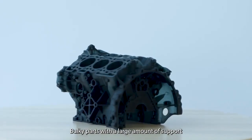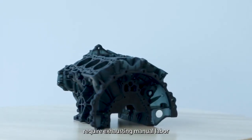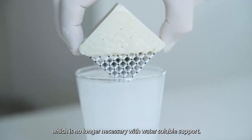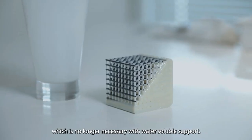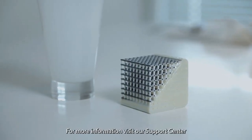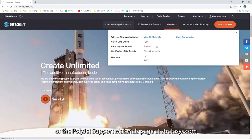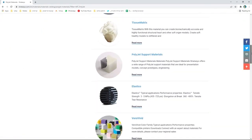Bulky parts with a large amount of support require exhausting manual labor during the removal process, which is no longer necessary with water-soluble support. For more information, visit our support center or the PolyJet support materials page at stratasys.com — and make it with Stratasys.